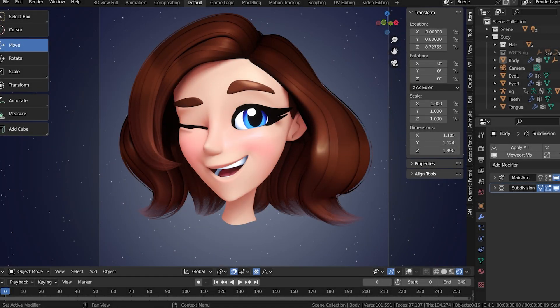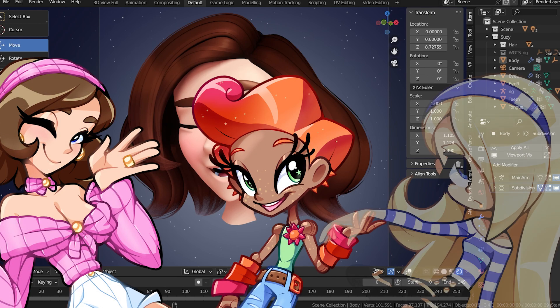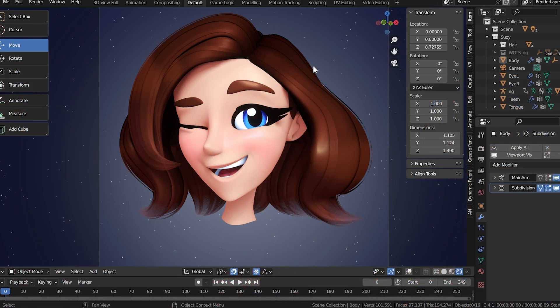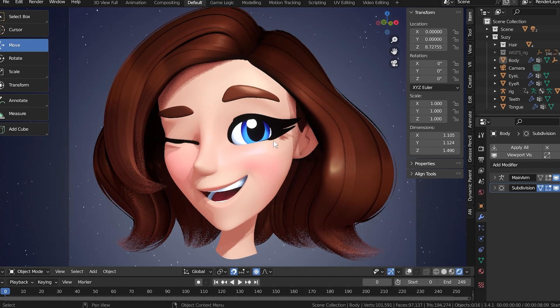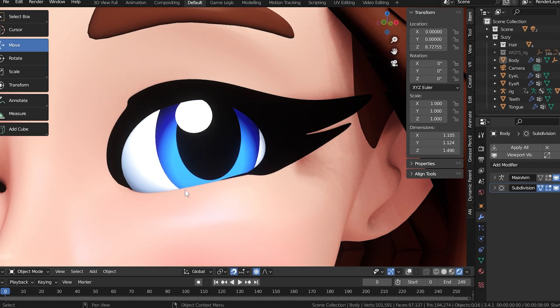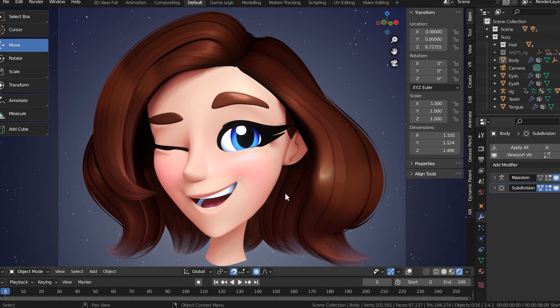I've been drawing characters in 2D with big stylized eyelashes for a long time, and now that I'm getting back into 3D, I realized it's pretty hard to rig them correctly to make them fully functional. Normally you'd just attach it to the eyelid, but since I want to do all this stylistic stuff, I need to find a way to do it. I haven't found a good tutorial on how to do it exactly how I want, so I'm basically just making one.